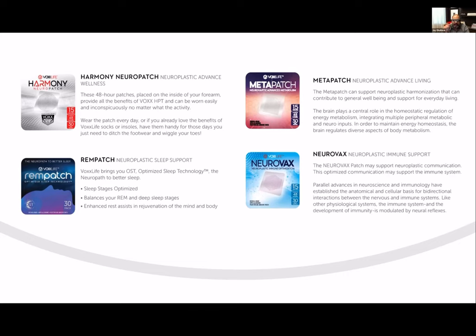Then we have our Meta patch, which is for advanced living — it helps our metabolic response and helps burn more calories at rest. It's an absolutely phenomenal product, and we're actually going to make it better under the Super Patch brand. Our REM patch is our sleep support. The Meta patch technology is not the same technology — it's not the same pattern and does not give the same benefits as HPT. The REM patch is a different stimulation pattern with different outputs that stimulates different neural networks. You can't do the balance demo with the REM patch, Neurovax, or Meta patch.